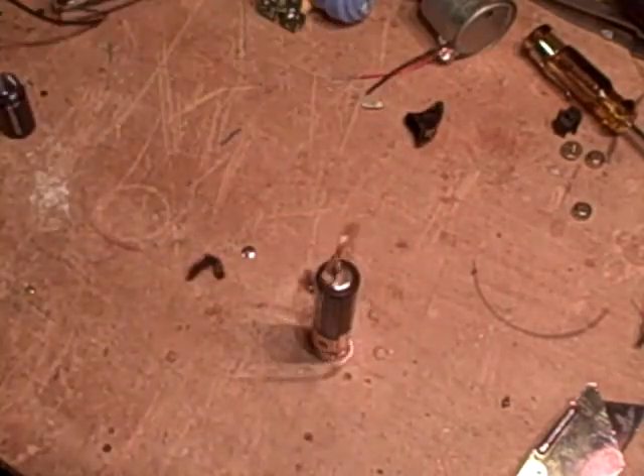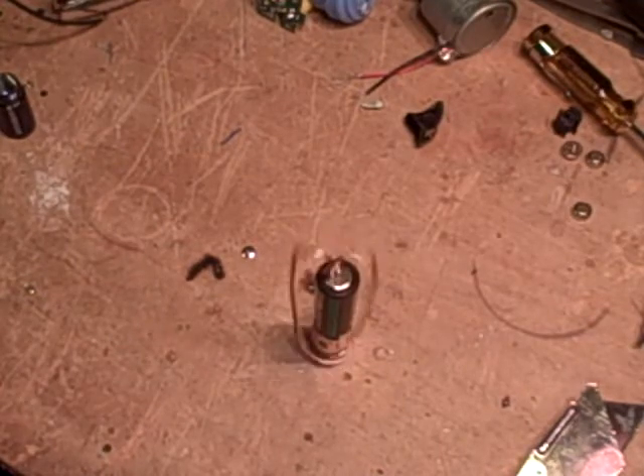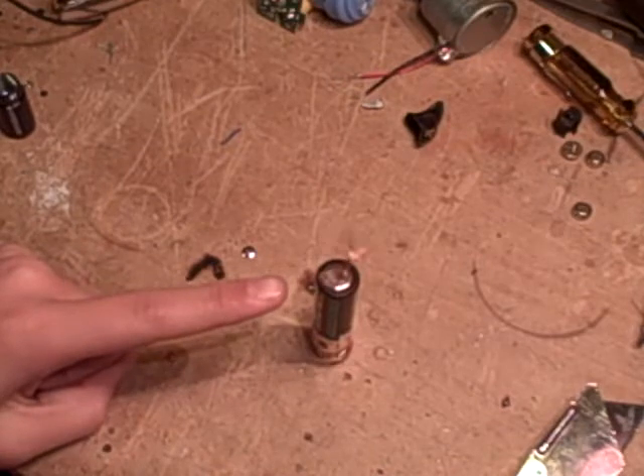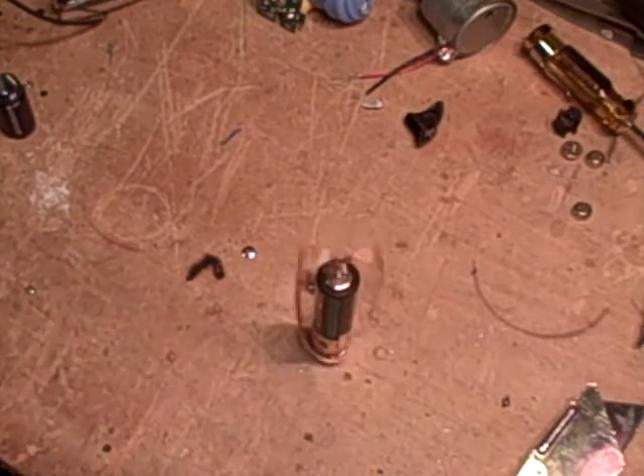And it starts spinning. The top is connected to the negative terminal, the bottom is connected to the positive terminal, and the magnet.